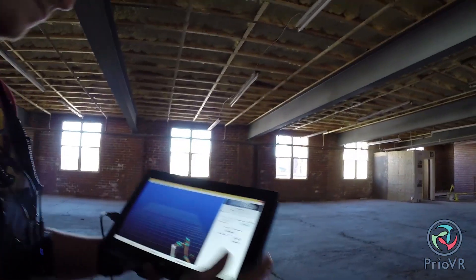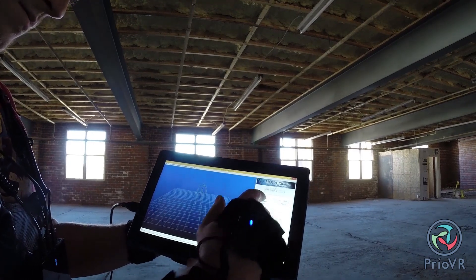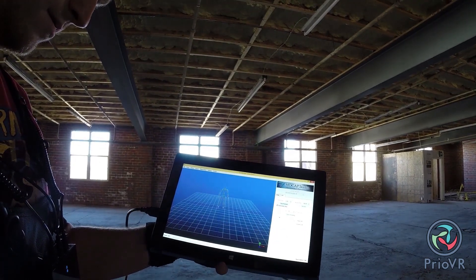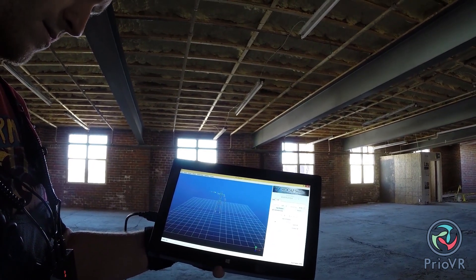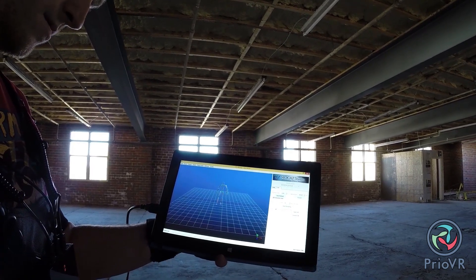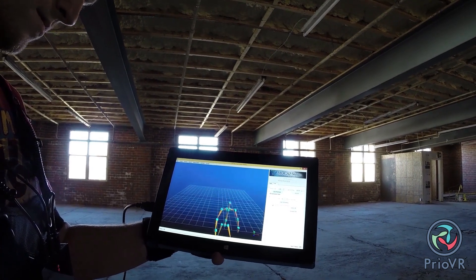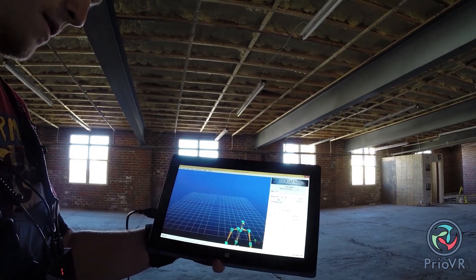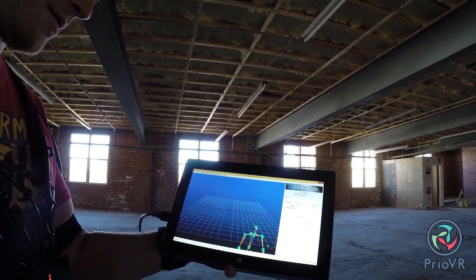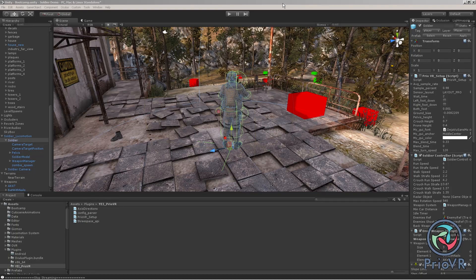Once the host PC or console receives the data, it is accessible either directly as a serial stream or through one of our pre-built interface APIs or DLLs. The software interfaces allow data access at multiple levels of abstraction, ranging from direct sensor orientations to skeletal model poses and gestures to tracking the translation of the in-game character. This multi-level abstraction approach allows developers to choose the perfect balance of control versus simplicity appropriate for the project. Since all the difficult processing is done on the sensors or within the hub, there is no system load on the host other than communication.